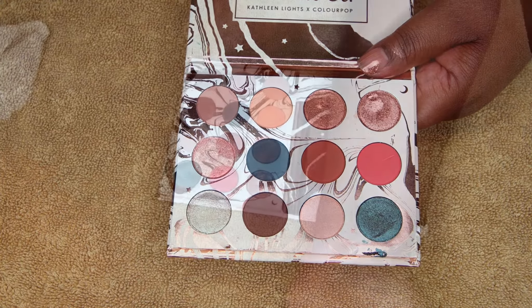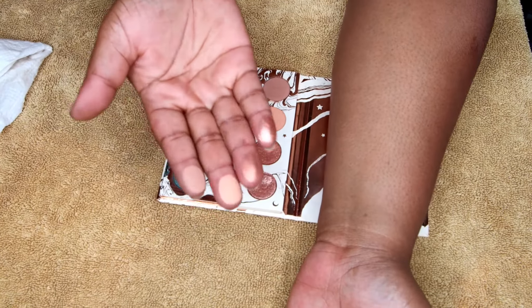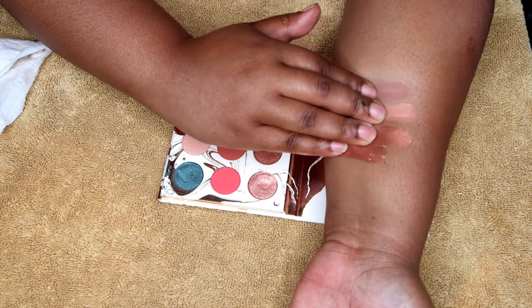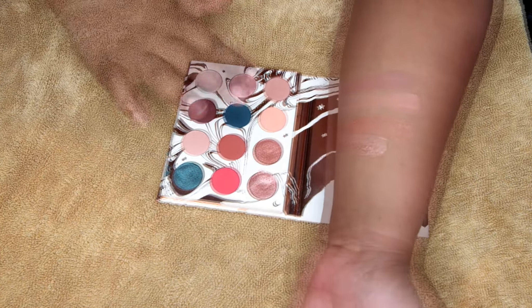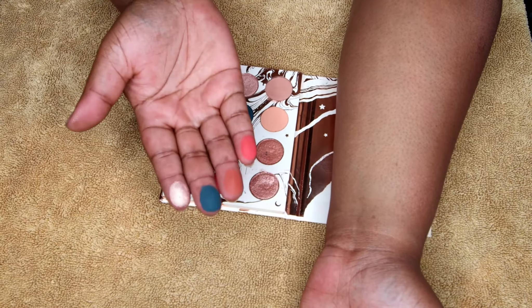Now that we've cleared that up — I know this is probably a late review, but better late than never. Let's go ahead and get into these swatches. Sunshine!